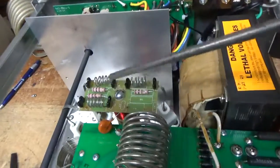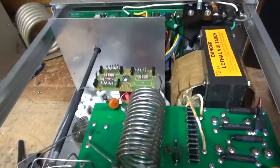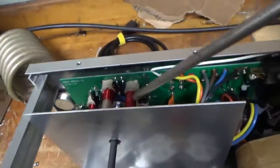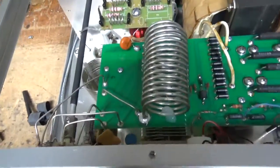Checked the parasitic resistor values — they're good. I have some electrical tape residue on that one. I also cleaned the input rotary switch with Deoxit Gold, and the output rotary switch slash band switch with Deoxit Gold.